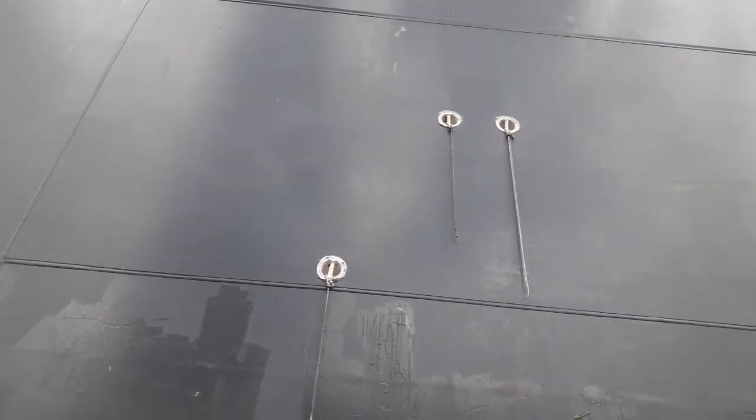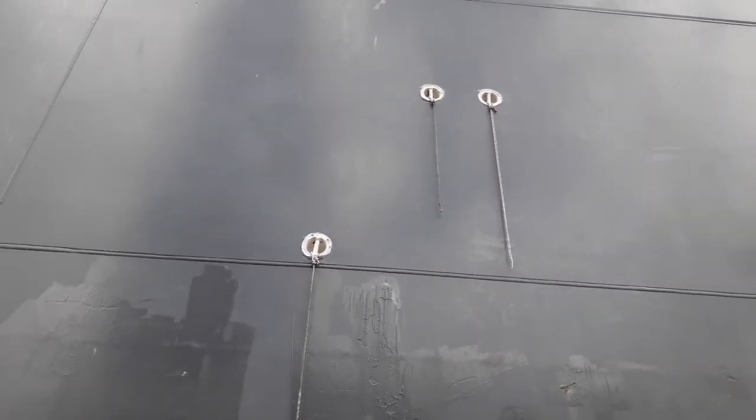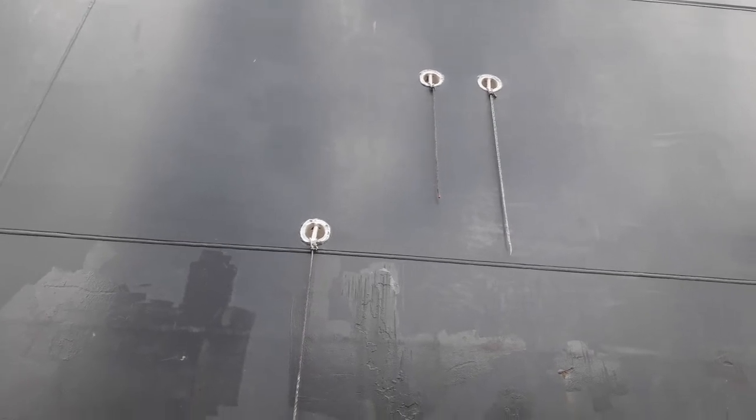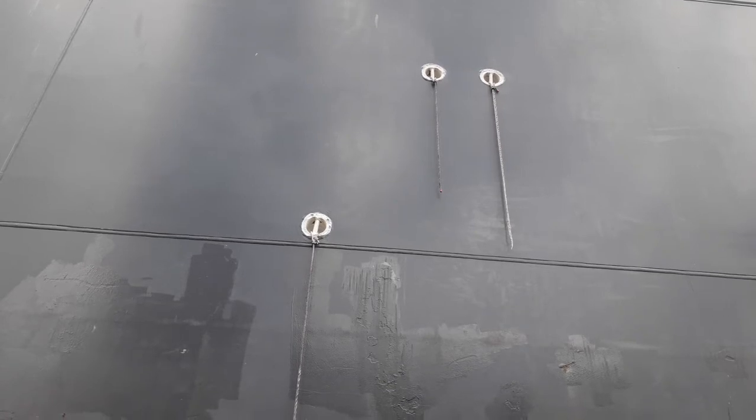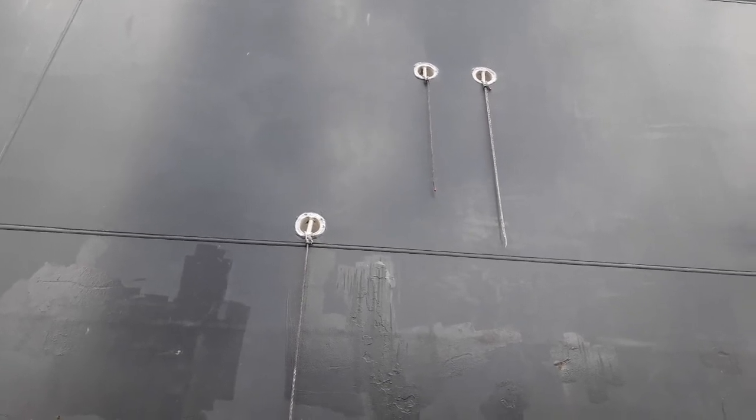You can use some sort of lashing points here. You can use these fittings to secure the ladders. Or if you are painting the ship side, you can use the same thing.